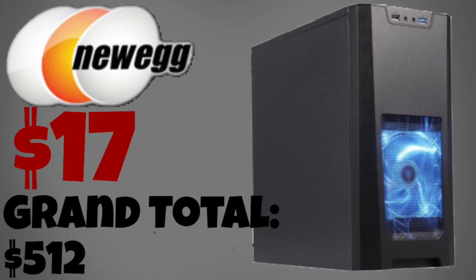The final component of this computer is a $17 case that I found on Newegg. It's called the Zion case and it has one blue LED fan. This case also comes with one USB 2.0 port, a USB 3.0 port, as well as an audio in and an audio out port.